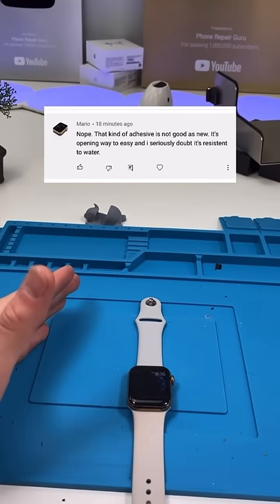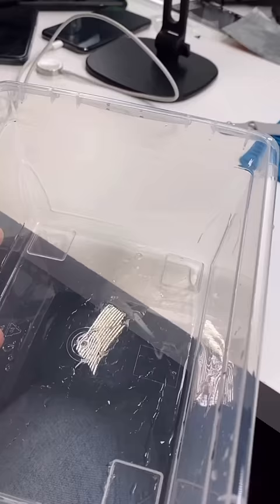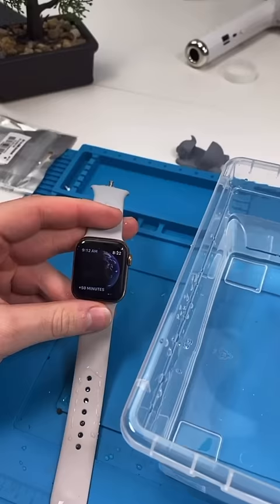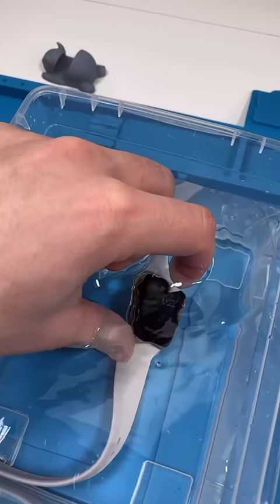That kind of adhesive is not as good as new — I mean, you're not wrong. I'm kind of scared to do this, but we'll see. For those of you wondering, I just fixed this and we're seeing how water resistant it is.